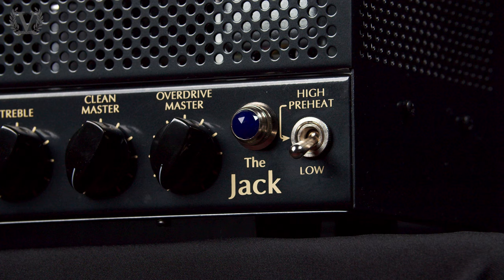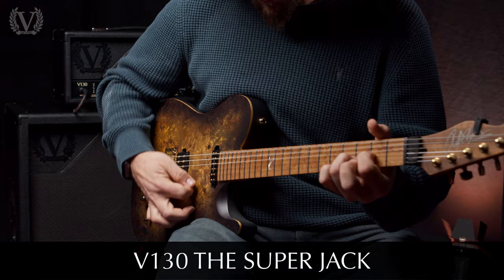The Jack V30 Mark II has a high and a low power mode — in high power running at 42 watts, and in low power down to 7 watts.